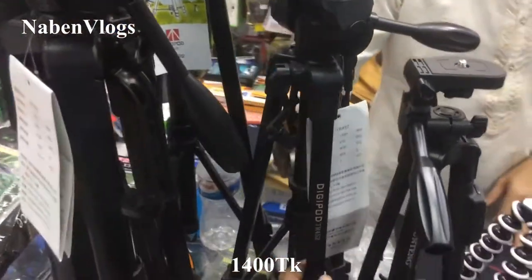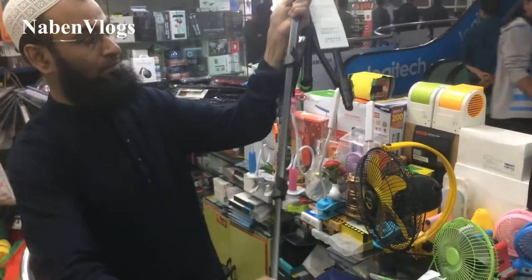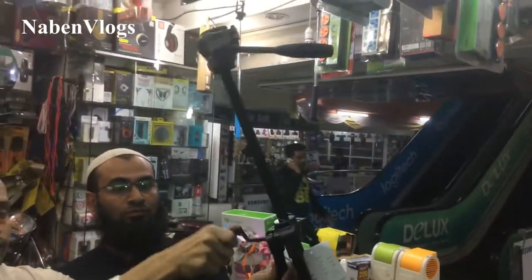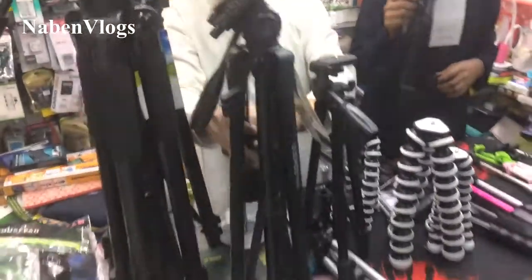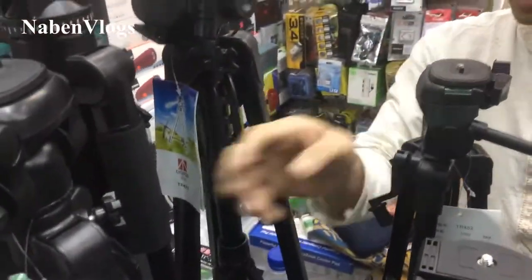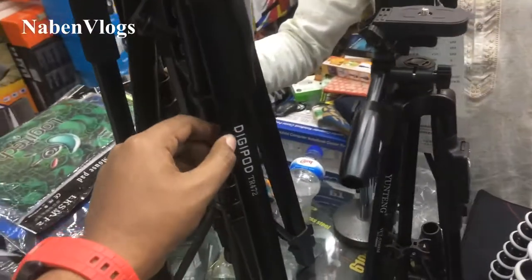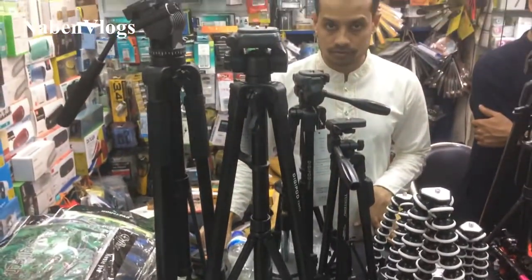Okay friend, it's a 24-4. Okay, it's a height of 4-4. This is a DigiPot, model TR-462. This is a DigiPot tripod TR-472. This is our passpeet. This is a DigiPot tripod.